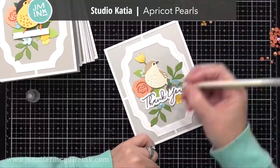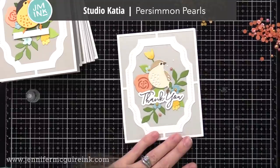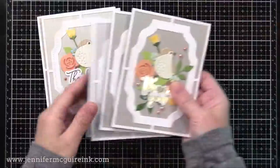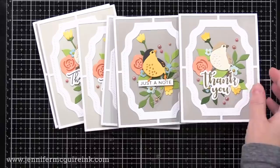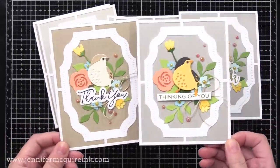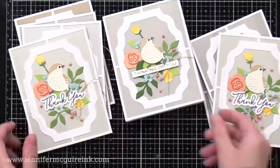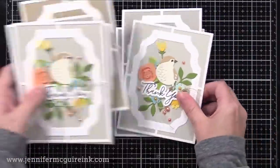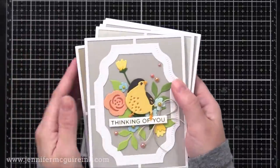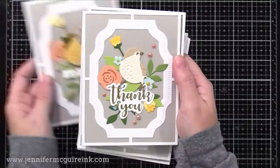After I glued my die cuts onto all the cards, it's time to add some accents. You could totally skip this if you wanted to, but I love some gems and pearls on my cards. I'm using the Apricot and Persimmon Pearls from Studio Katia and adding a few to each card using my Jewel Picker and Gina K Connect Liquid Adhesive. I also created little bows from jute and lifted up the die cuts and squeezed them underneath whenever I could, just to add a little more texture. These cards aren't going in the mail — they'll be handed out and personally delivered, so I don't have to worry about the bulk I added. There's a look at the first set of cards that I made with today's products.